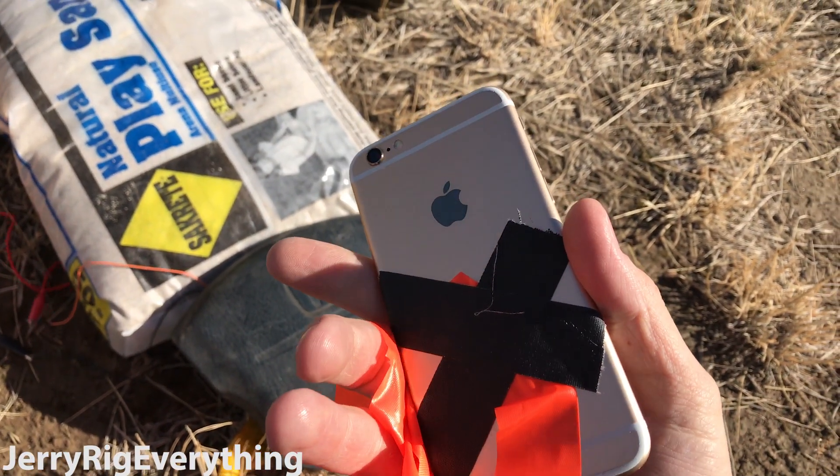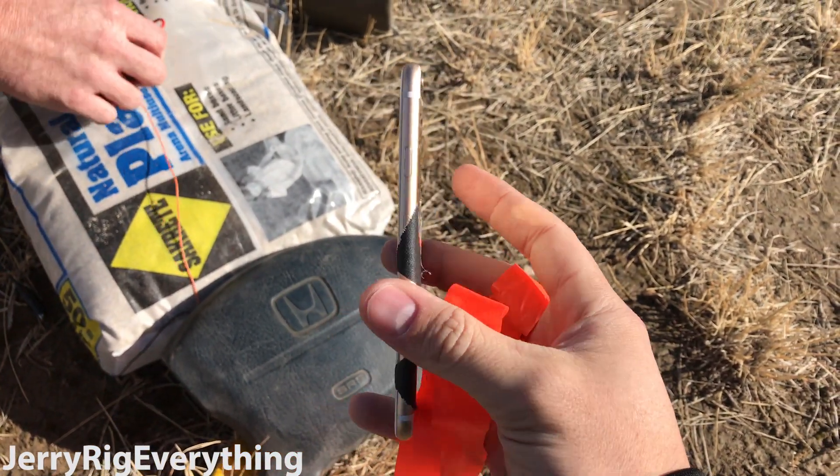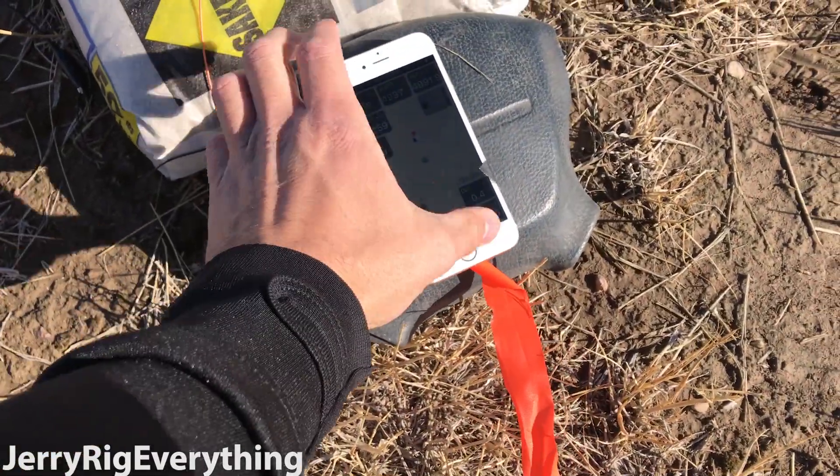This is the cell phone we're going to use — an iPhone 6. It's actually locked and the screen is cracked, so it's not worth very much. We're going to plant it on top of the airbag.